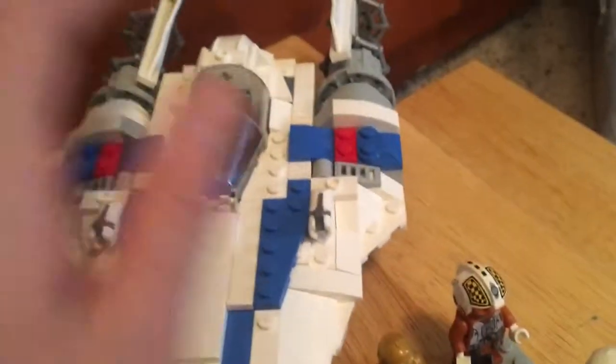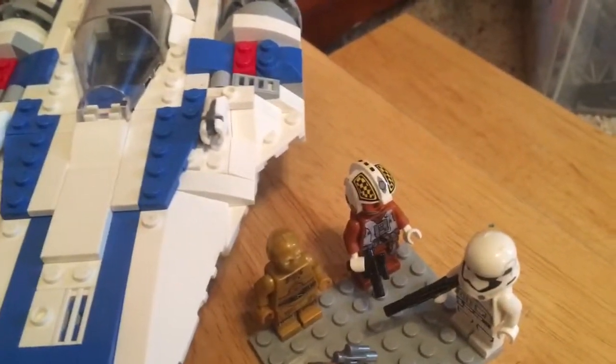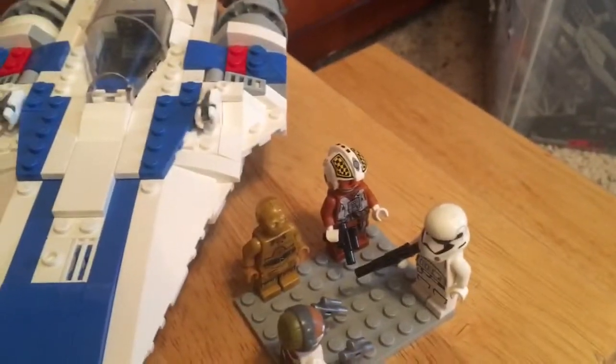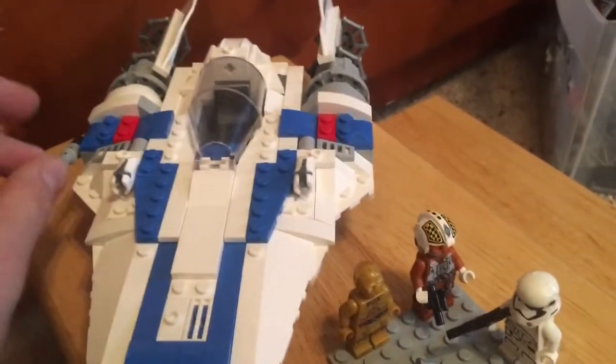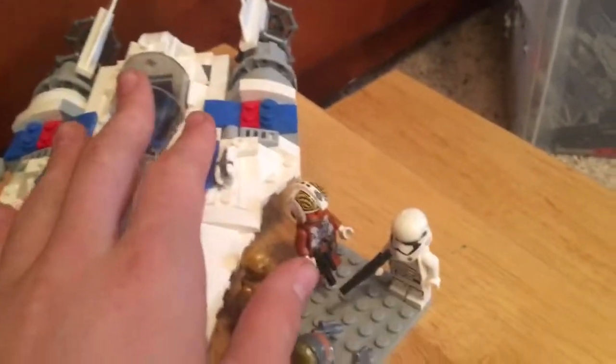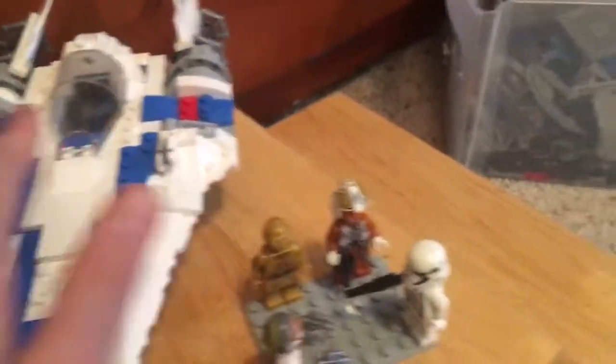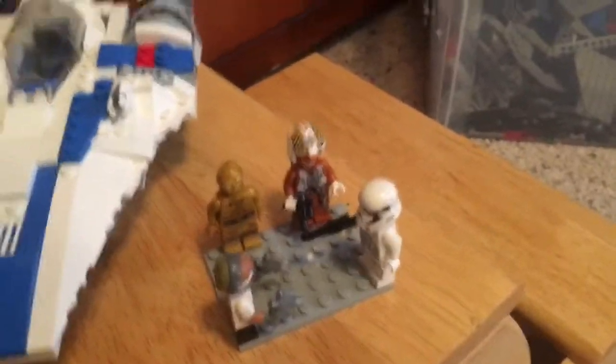It's more so based off of my script. I've written a 20,000 word script for Episode 9 — my own script completely. I can probably put the document in the description below, but this is the script I wrote for Episode 9. This is the smallest set; it's $30. There are two $30 sets, but yeah, I had to re-film it because I got the wrong figures.